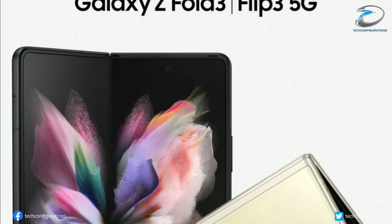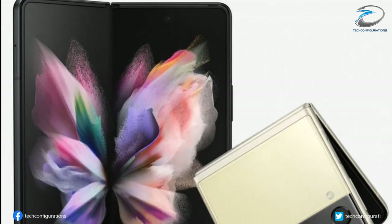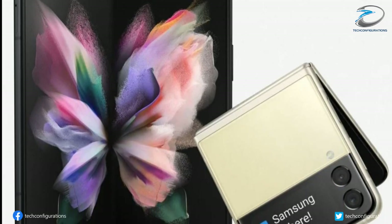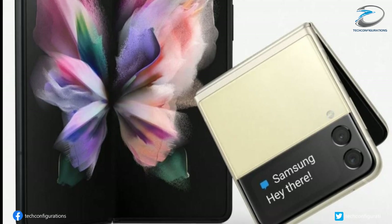The Galaxy Z Flip 3, which sits next to the Galaxy Z Fold 3 in the render, can be seen sporting a dual-tone design. The black portion at the top has the dual-camera setup and the larger secondary display.